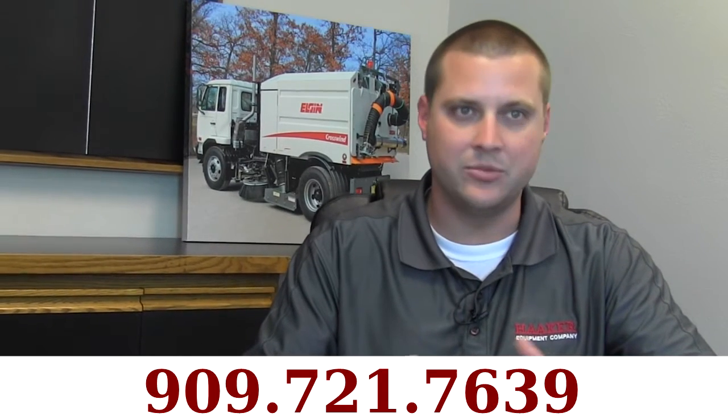We've been around for 40 years. We've been doing this longer than anybody here in Southern California, and we're the best suited to take care of that here at Haker Equipment.